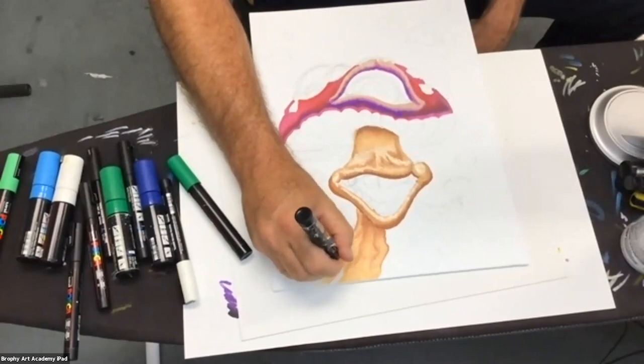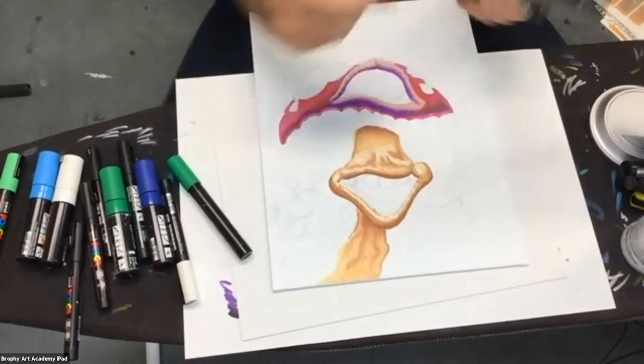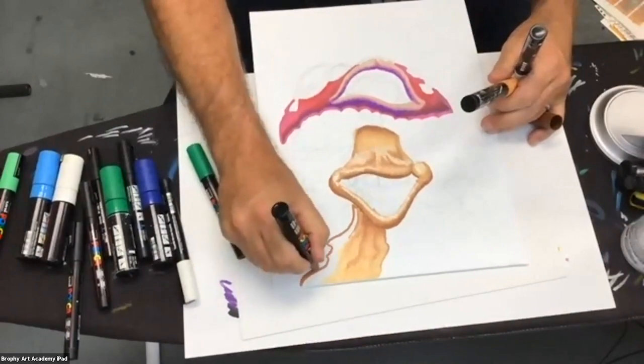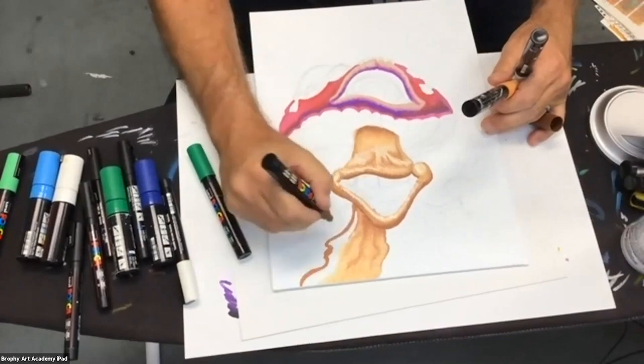Steven said he needs to get Posca pens — he watches me paint with them but can never find them where he lives. We have a solution: go to brophyartacademy.com and we will personally pack and ship them to you.